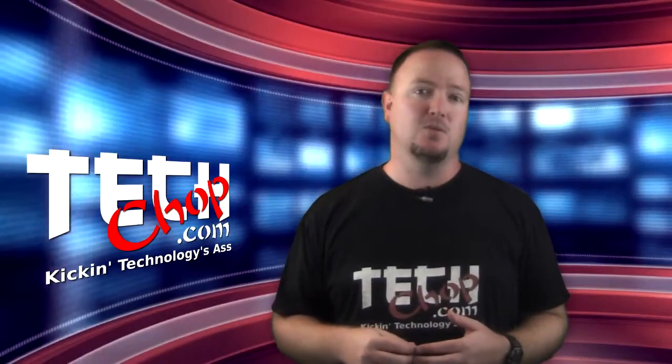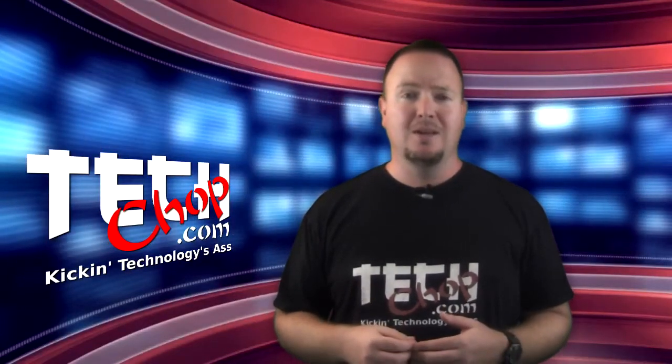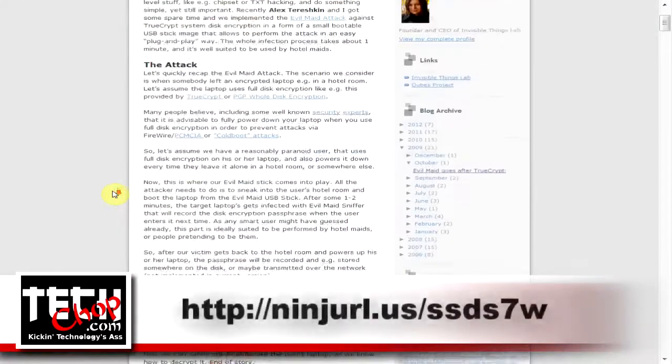That is the exact type of situation this tool we're talking about today was designed for. It's called EvilMaid.